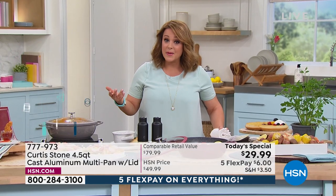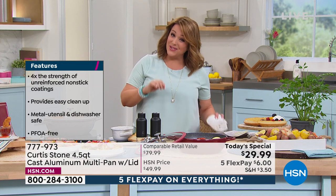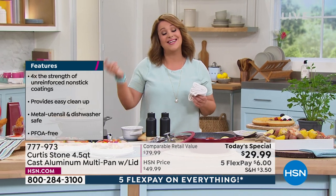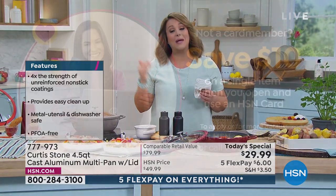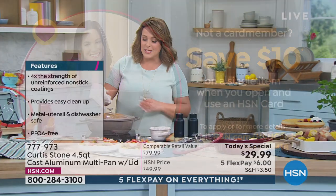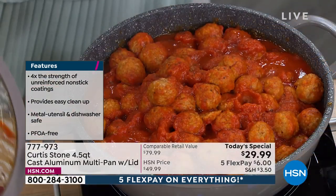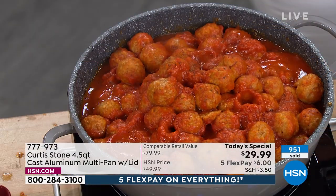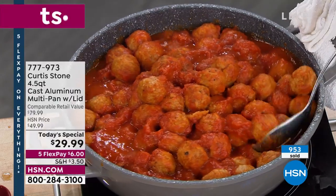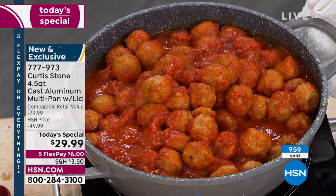Less than $30 gets it home. On monthly flex pay, that's $6 to get it home. If you want to save a little more, open an HSN credit card — if approved, your first purchase takes another $10 off this already crazy price, bringing this home for $20. There is no limit to all the yummy things you could make in your brand new do-it-all 4.5-quart cast aluminum pan. You can be baking cakes in this thing — I mean, you can do everything.